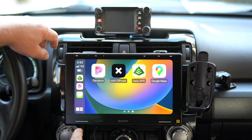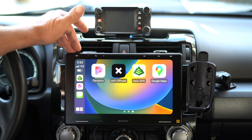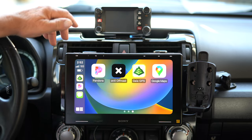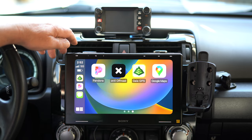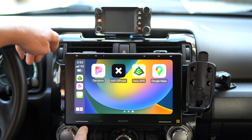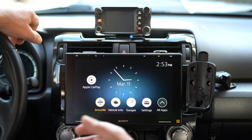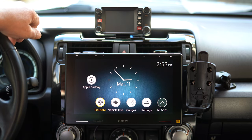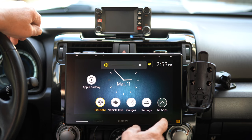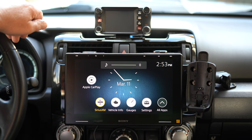One thing to note is there's no volume knob, which I kind of miss. There are volume buttons, a home button, track buttons, and a voice button up top — I've never used those. The two lines of buttons down here are customizable. I set the lower left one as my home button and the lower right to mute, so if I need to mute quickly I just press that. They're really responsive — sometimes it feels like my finger hasn't even touched it yet and it's already done.